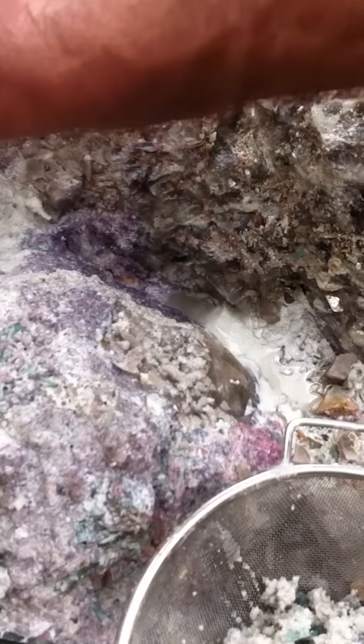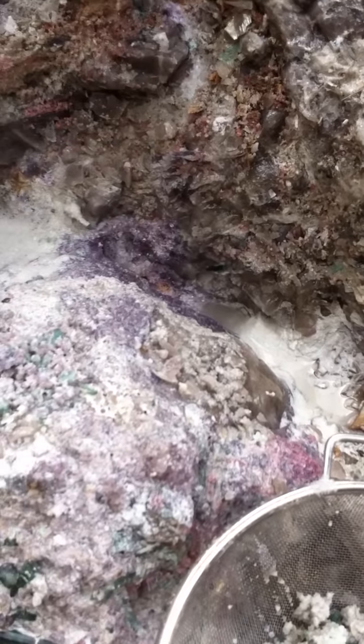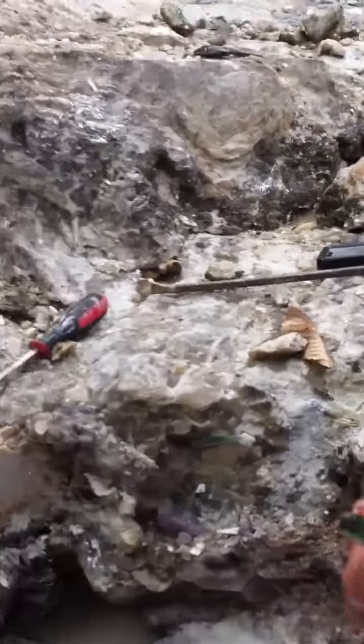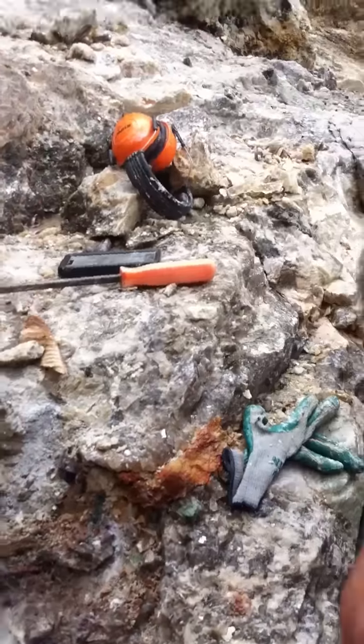Sean, are your hands dry? Can you dry them off and hold this thing? Where am I holding it? Well, you're holding it to take pictures. I like this one.